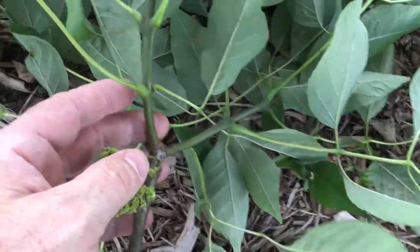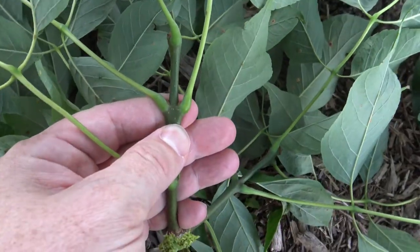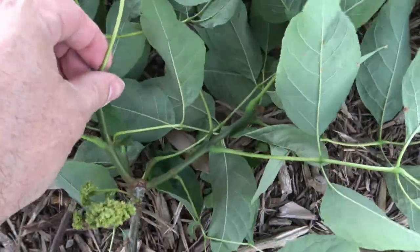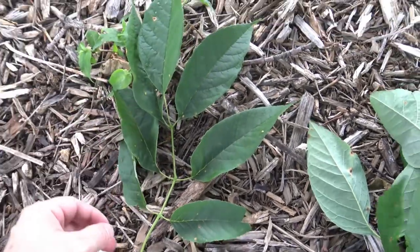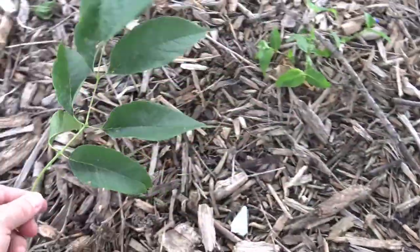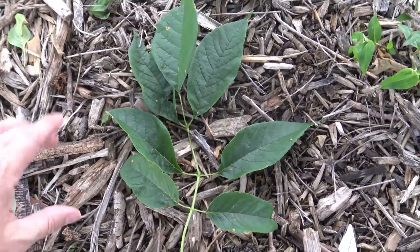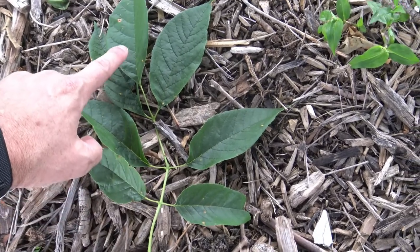Like the green ash, we see that these leaves and buds are oppositely arranged, meaning they're opposite each other on the twig. Also similar to the green ash, we see that the leaf is compound — and it is pinnately compound. So this entire structure is the leaf, and this is a leaflet. All of these little leaf blades are actually leaflets.